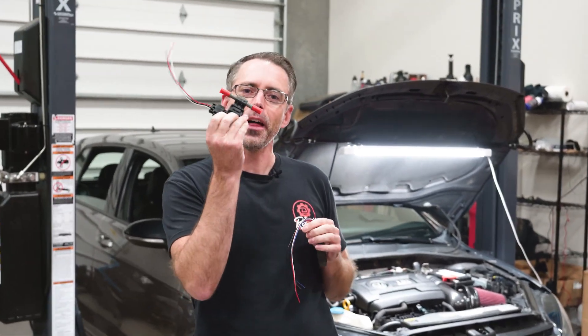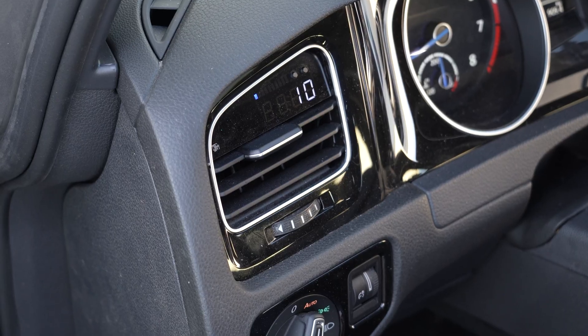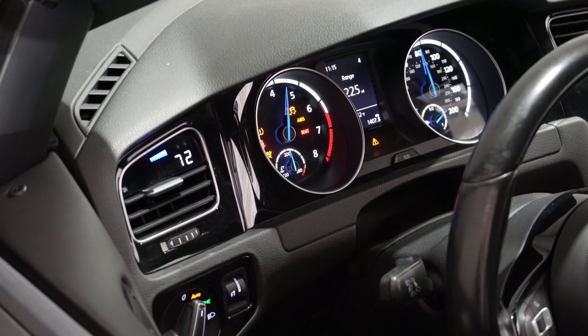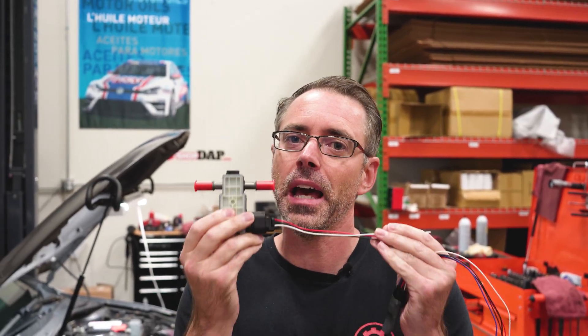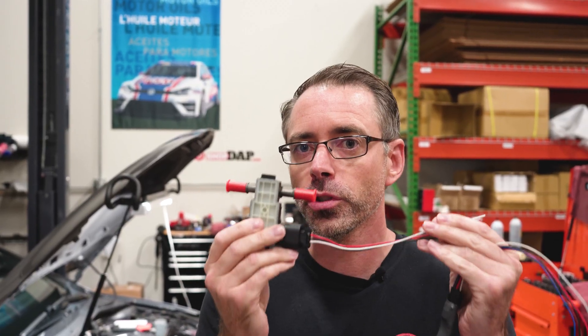Today we're going to be showing you how to install an ethanol sensor for a P3 gauge on our Mark VII. If you are tuned and you have an E85 setup, you're going to want to make sure you monitor ethanol content. This is most importantly true if you do not have a flex fuel tune. Most flex fuel tunes will have this wired to the ECM of the car. If you don't have a flex fuel tune, you will want to make sure the ethanol content is high enough for your tune.